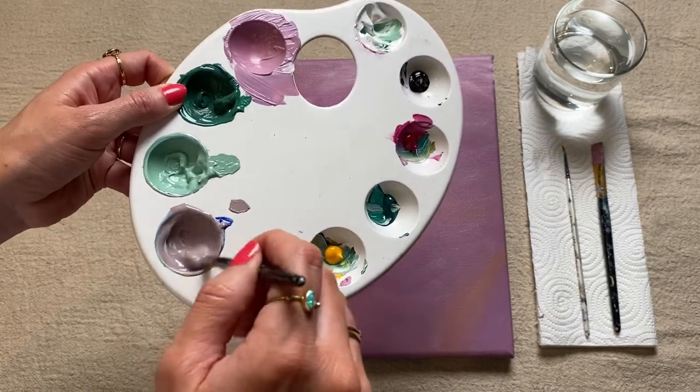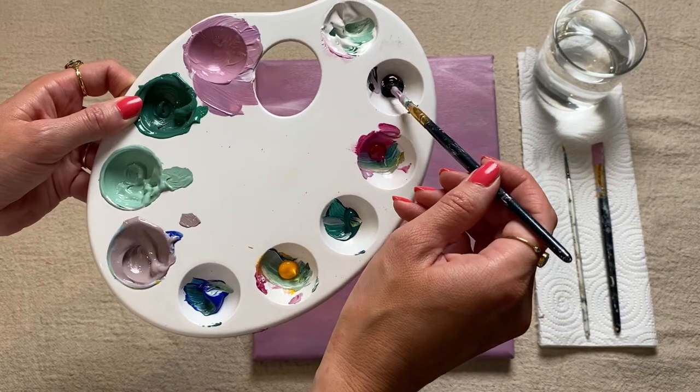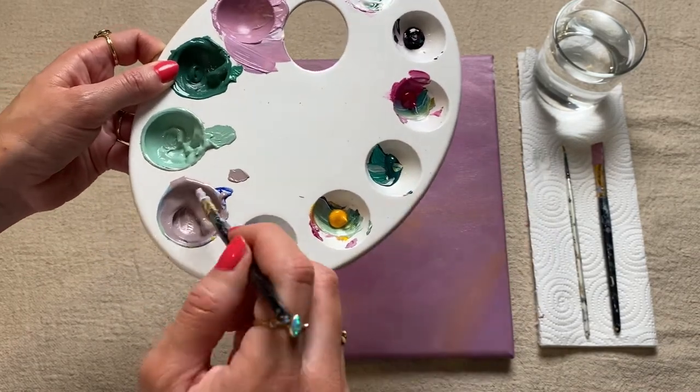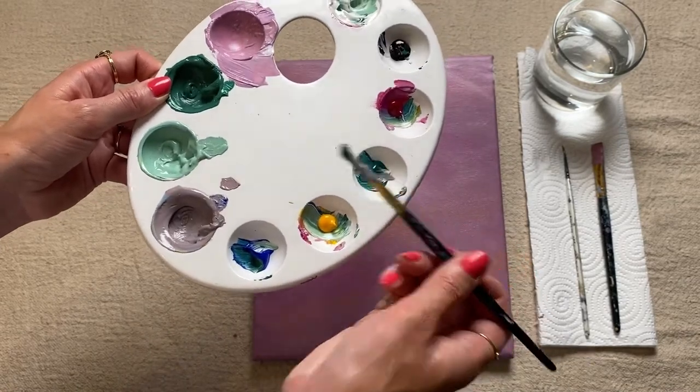And then if you want to darken it up slightly you can just add the tiniest little bit of black to it. I'm also just going to add a small amount of green back into this as well.